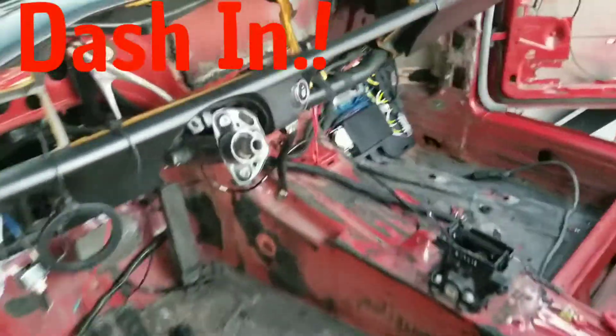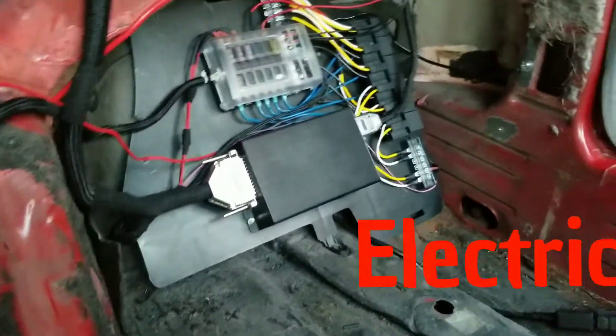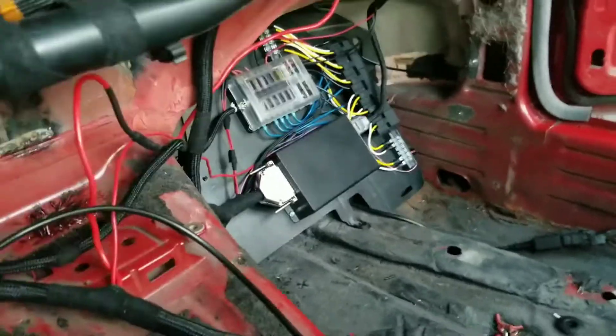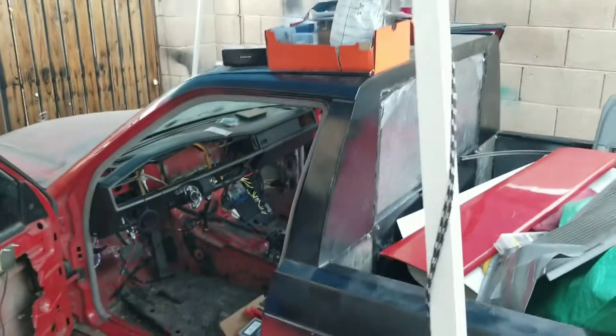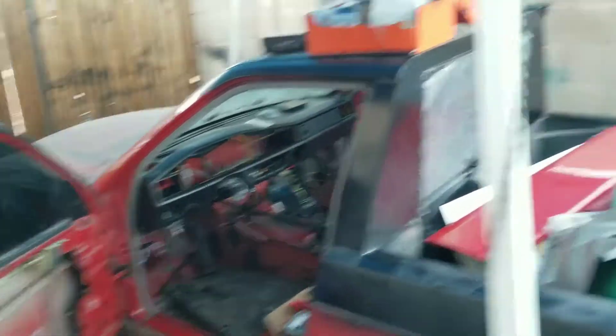Tony has been cracking down on that wiring — look how beautiful that looks. Some tedious work; if you know anything about wiring, it takes time. He's grabbing the battery right now, sweating his ass off. He's gonna try to just get this car to crank tonight, so cross your fingers.